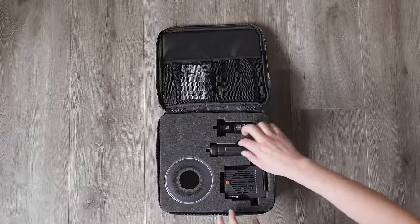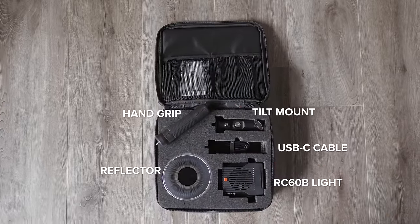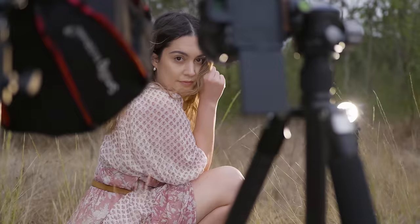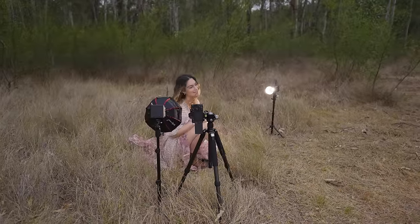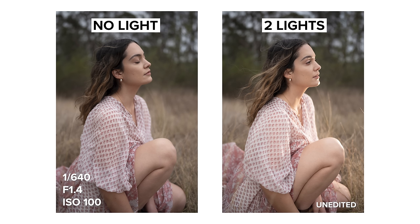Each kit includes a carry case with the light, a reflector, a hand grip, a tilt mount, and a USB-C cable. These lights can last for up to 40 minutes at full power and support up to 100-watt PD USB-C input, which lets you charge and use the lights simultaneously. Altogether the overall weight including the accessories and carry case is around 1.5 kilos. And finally I have another before and after for you with this two-light setup.